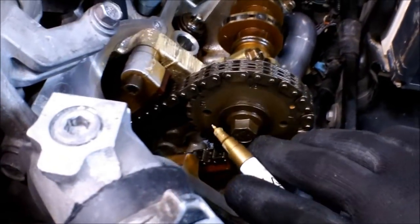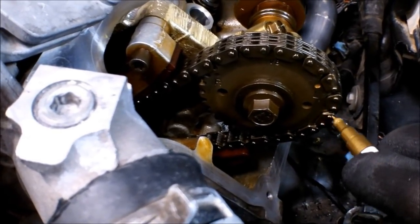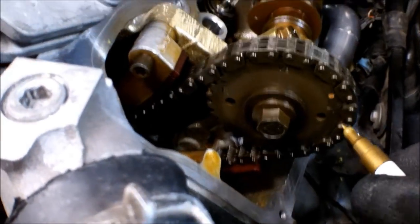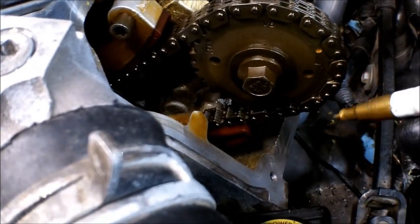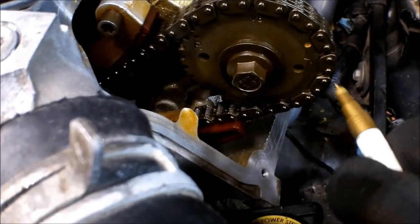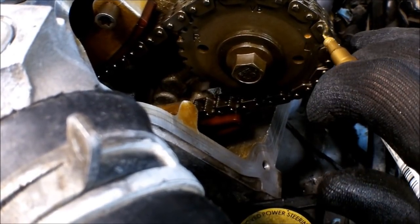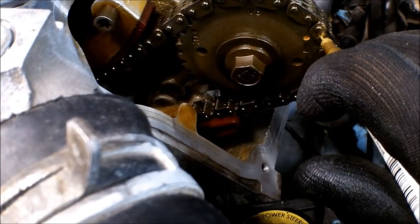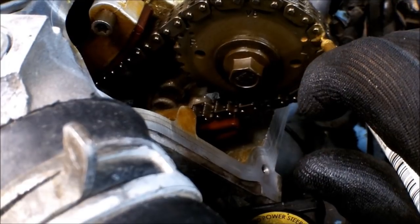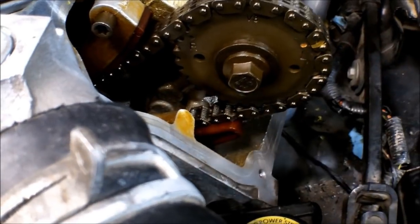I've rotated the engine to where the right and left mark is facing upward — right there is a timing mark. Now I have it rotated to where my spanner wrench will get on here very easily. We want to make a mark that corresponds from this mark on the cam gear to the timing chain, so we make sure we get that cam gear back on there exactly on the same tooth it was on before. If you don't, that engine is not going to run very good at all.